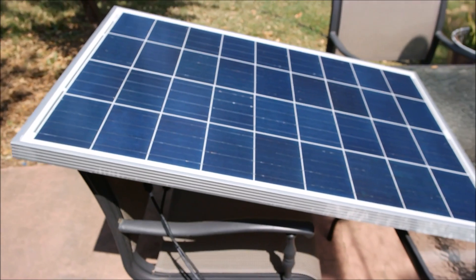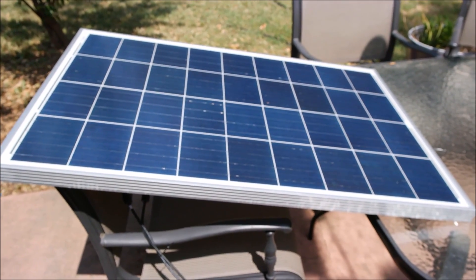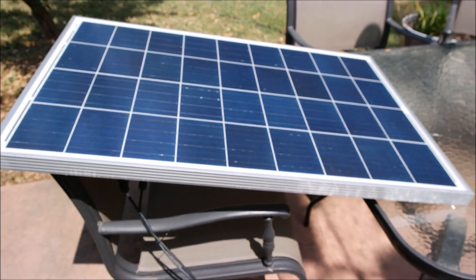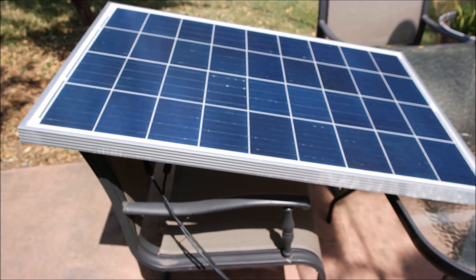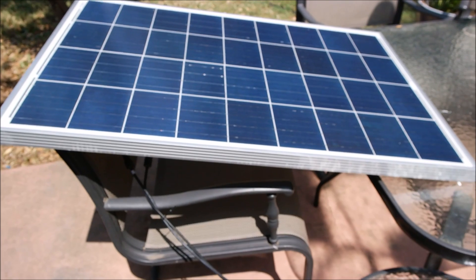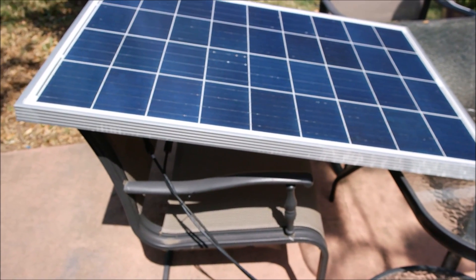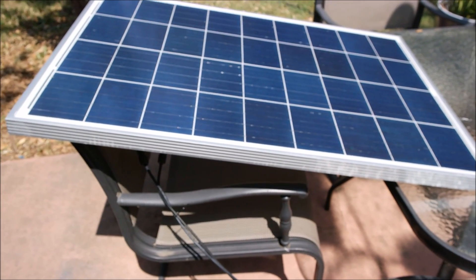Please feel free to ask any questions, I'll try and answer what I can. And that about covers it. I'll do a follow-up review once I've had it functional for a couple months. The box it came in was not much bigger than this panel — obviously with a little bit of padding, but maybe add an inch if that.